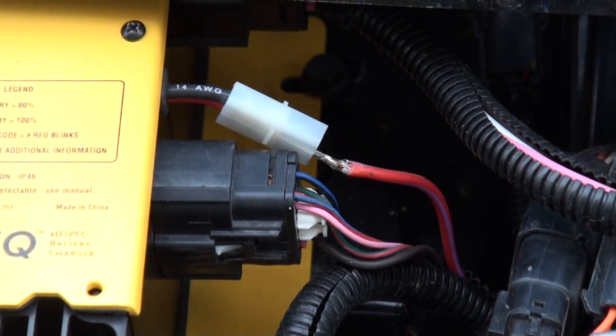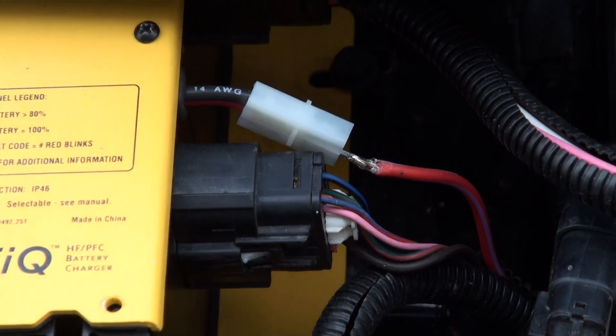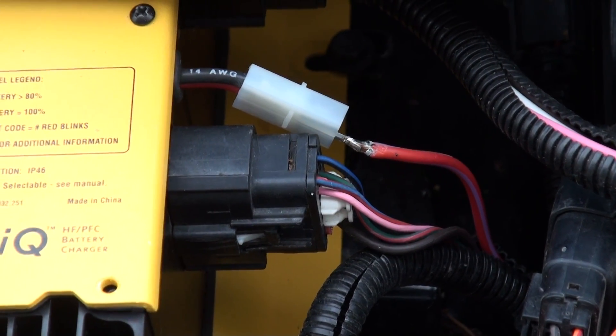All right, part two. I decided to do a video when I got this in here, so I just put it together to test it. There's my red-purple wire, which is the 48-volt charging wire.